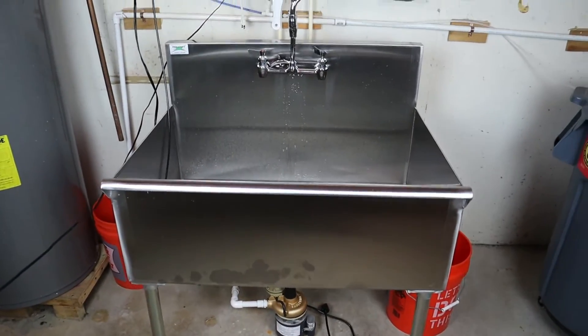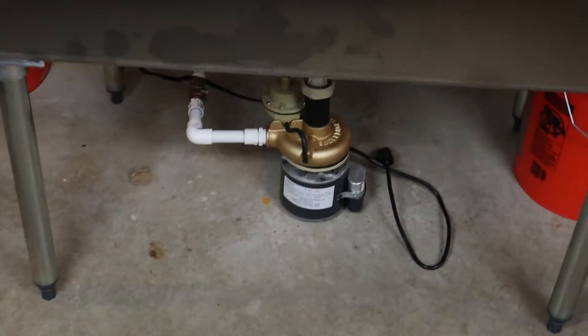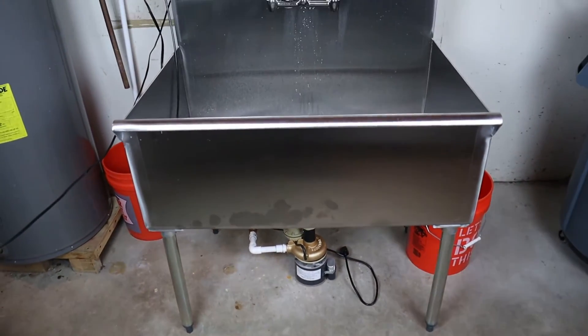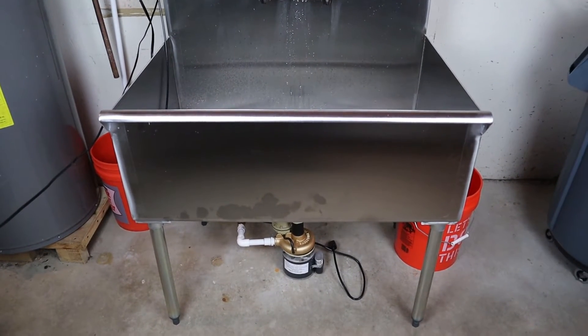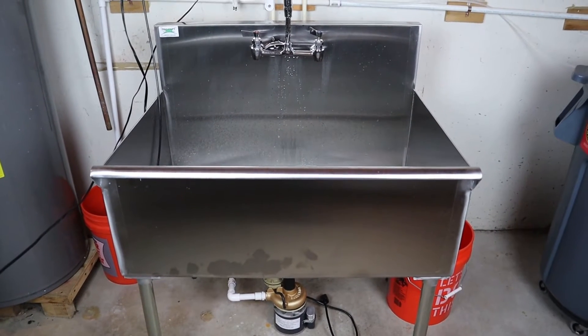The pump we use is a Shellback — just real quick, because it's actually pretty nice. Our old utility sink down here, which was just a regular basement one, was also a Shellback. It was really, really good until after 20 years of this house being built, it just burnt out, so we got another one. That's because our drain is above where we are right now, so we have to pump the water up.